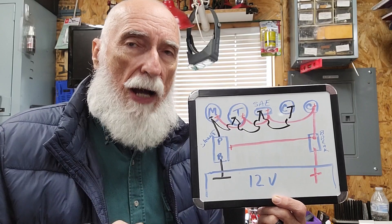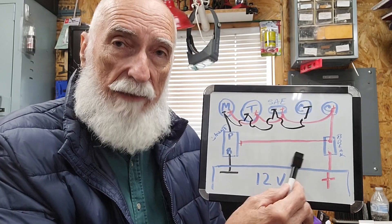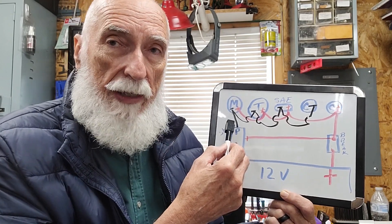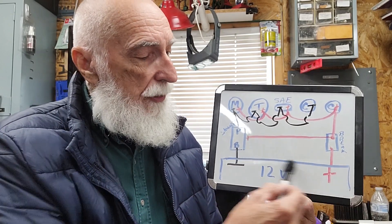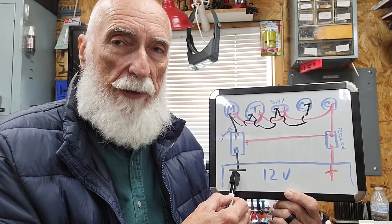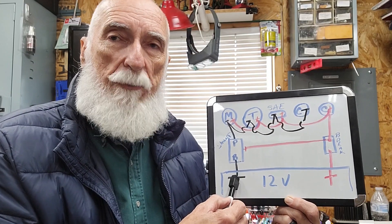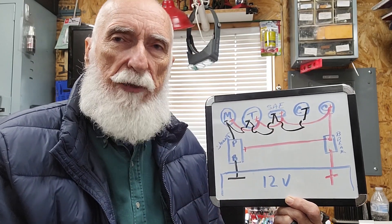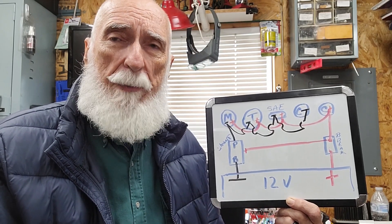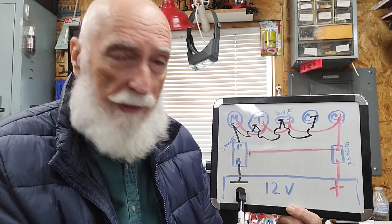First thing we're going to talk about is the battery box itself. This is the entire wiring diagram, but it does require a little explanation. If you notice, all the reds are connected together and all the blacks are connected together. Starting at the bottom, this is your 12-volt source. In my case I'm using a 50 amp-hour LiFePO4 battery. I can go out three, perhaps four times without charging. Typically I stay out three to three-and-a-half hours each time and can go two or three days without any problem with just a 50-amp battery and a 30-amp trolling motor.